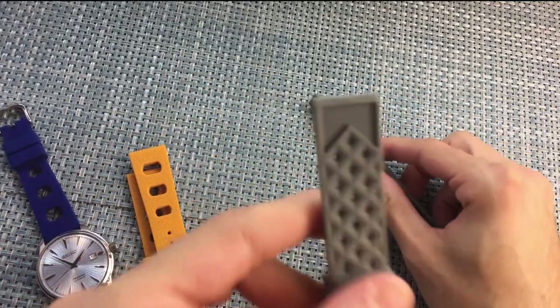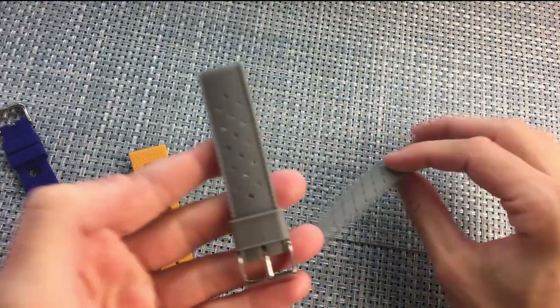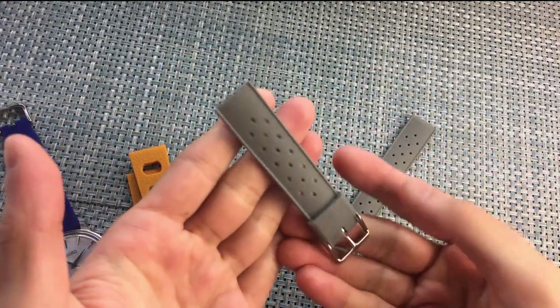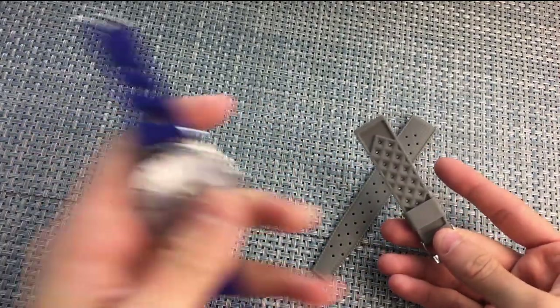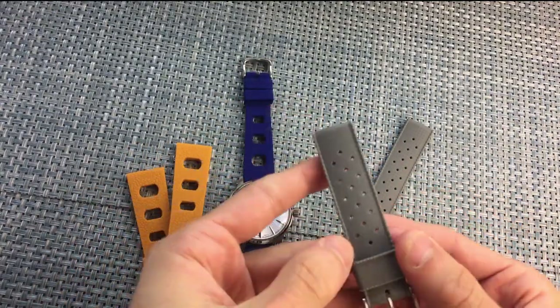This is the Vintage Tropic, and on the underside it has sort of a waffle weave. All of these are cool and comfortable temperature-wise, and definitely good for warmer weather. They are all waterproof, so you can wear them on a dive watch, diving, or swimming — not a problem. They do wick moisture.